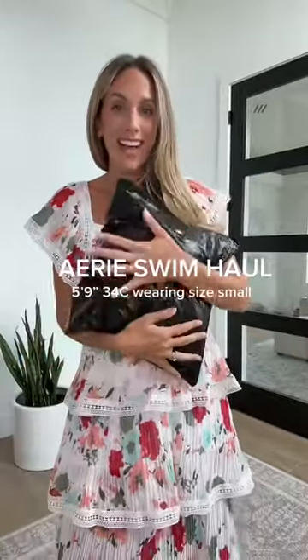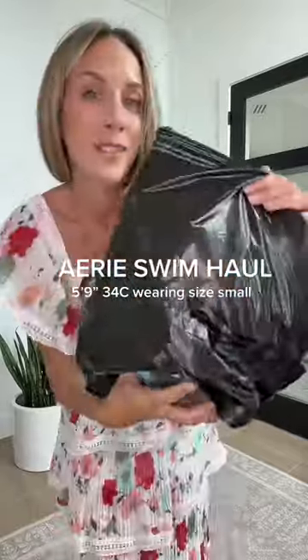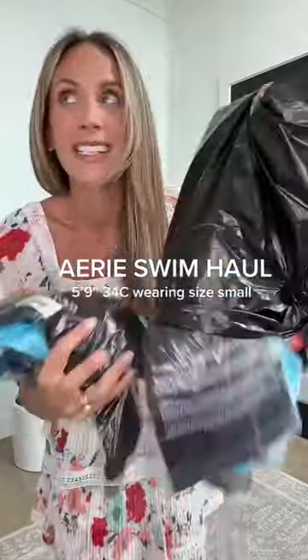Trying some American Eagle swimsuits. Last time I ordered, I sent almost everything back. I'm a 34C — all the swimsuit tops were tiny and did not cover anything.